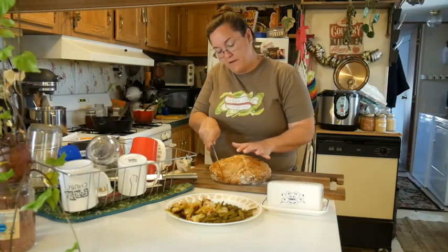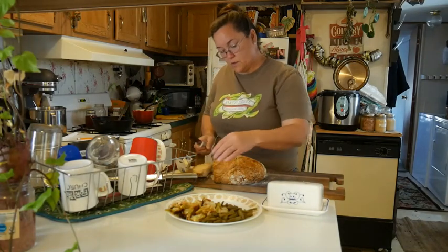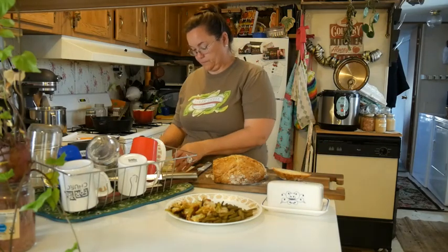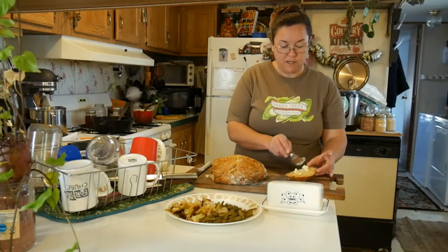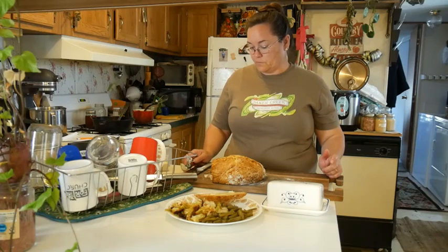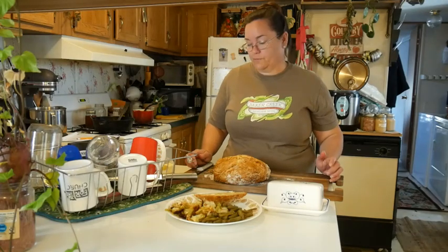We're just going to slice that up. This is a heavy bread, but oh it's so good — look at that, it's so pretty. I'm going to butter it and put it on the plate. Everybody's coming in to eat — they're hungry, they can smell it. Becca and Gary are coming in, they're on the porch, Hannah's waiting in the hallway. She's had a little bit of a cold, just a light cold, so keeping her home. Thank you guys — have a blessed day.